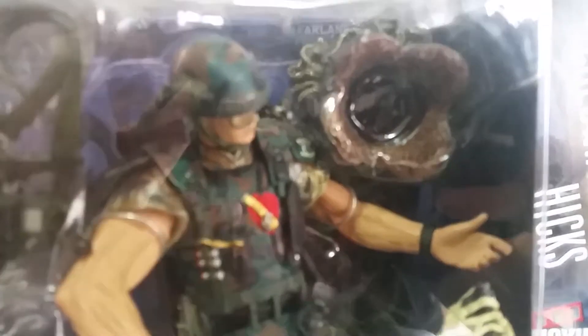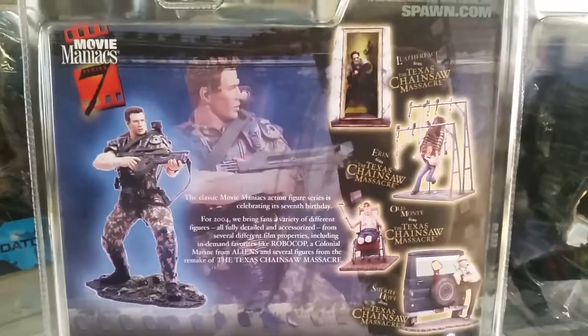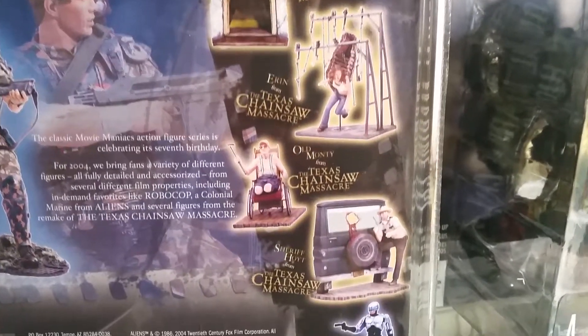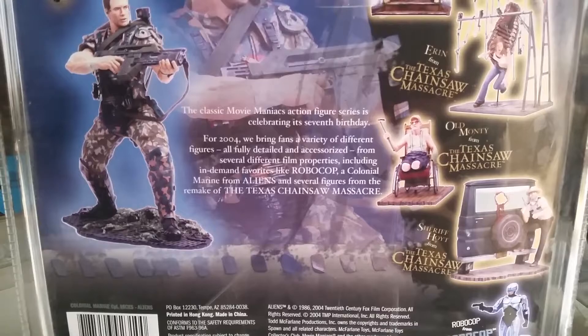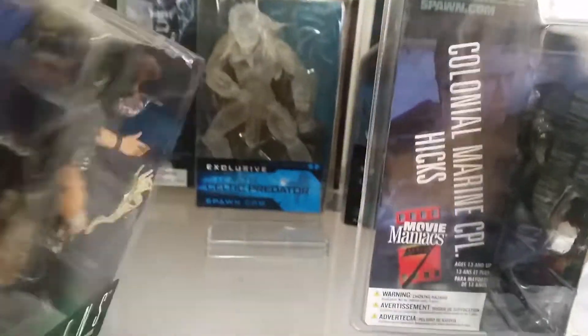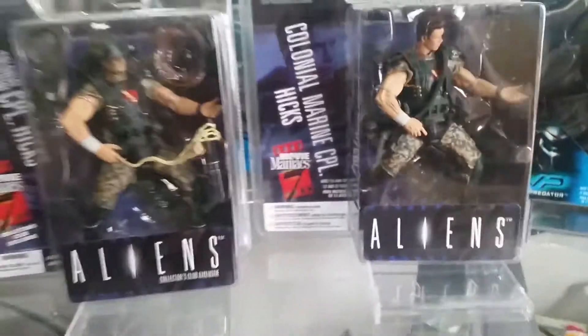He also comes with a helmet. The back of both figures is the same, and it features some of the figures from Movie Maniacs Series 7, including the Leatherface figures from the Texas Chainsaw Massacre remake — Aaron, Old Monty, Sheriff Hoyt, and Leatherface — as well as Robocop. It's a write-up of the Series 7 Movie Maniac figures that came out in 2004. Those are the two figures I have from Movie Maniacs Series 7 for the alien series.